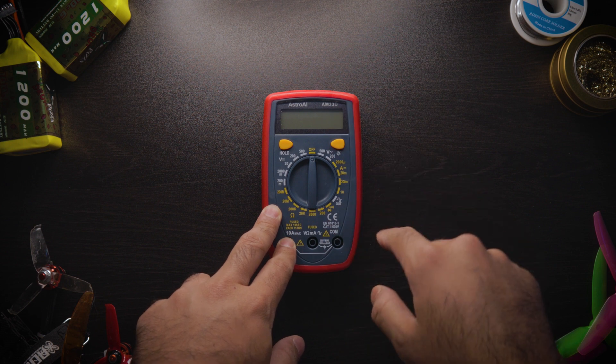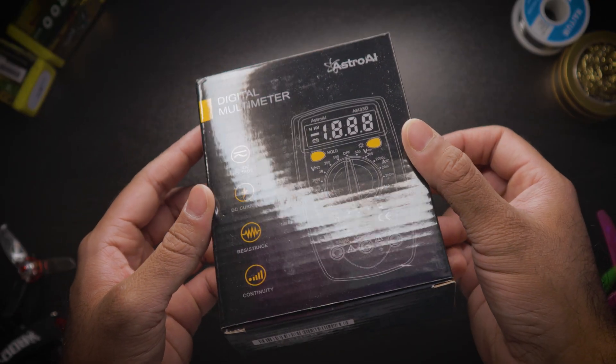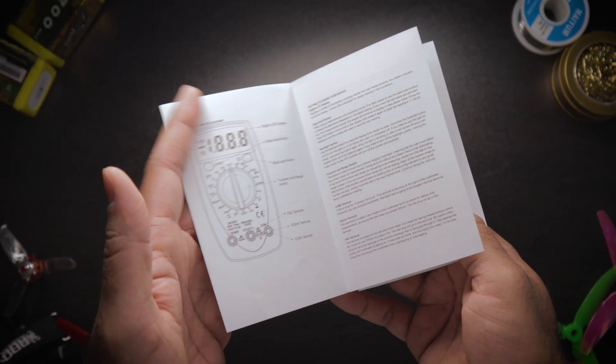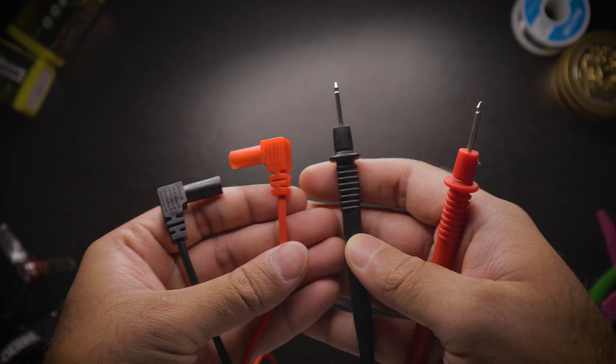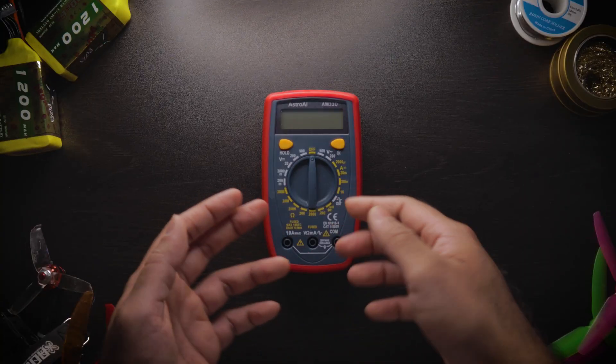I'll have it linked in the description below if you want it. What actually comes in the box: the box itself, a little manual on how to use everything, the multimeter itself, and two leads — a red and a black lead — that you connect onto the bottom.